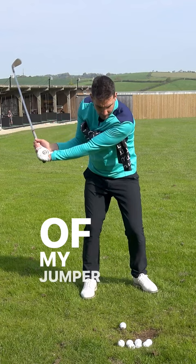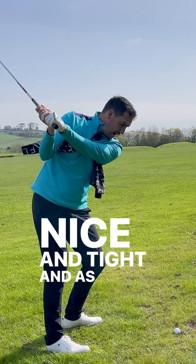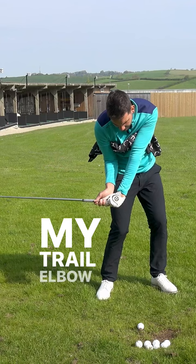So now I've got the trail elbow in close to the seam of my jumper, and I'm going to try and keep it in there as I strike the ball. As I go to the top of the backswing, I've used my chest to rotate up to the top with the trail elbow in nice and tight. As I rotate down into the golf ball, follow my trail elbow — and what that's released now is my hands to go forwards ahead of the golf ball, and I've got that strike.